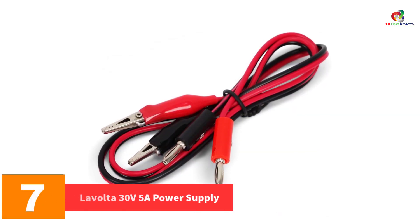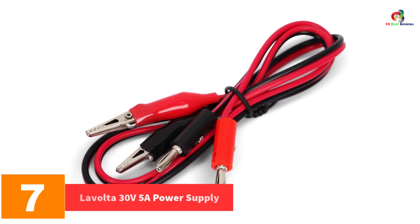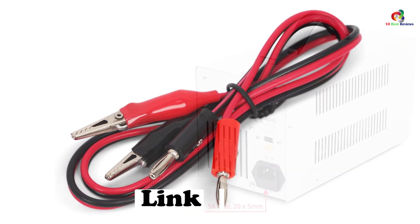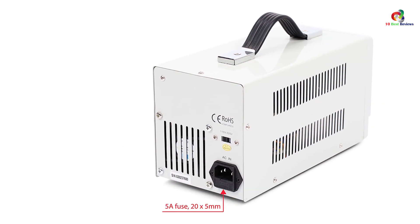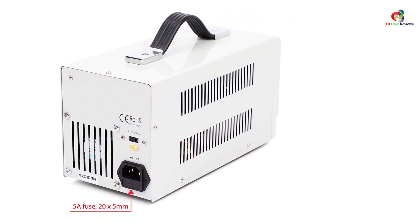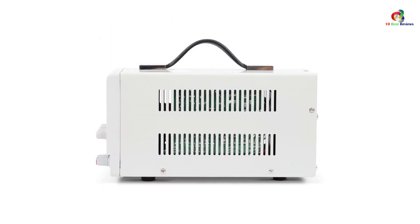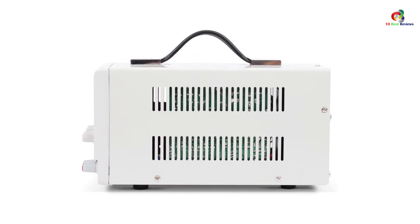At number seven, we have the Lavolta 30V 5A Power Supply. If you prefer the linear type that produces heavier output, you can go for the Lavolta linear bench power supply. This best-selling equipment is engineered with safety features for safe use in repair workshops, laboratories, research facilities, test teams, or anything related to electronics.